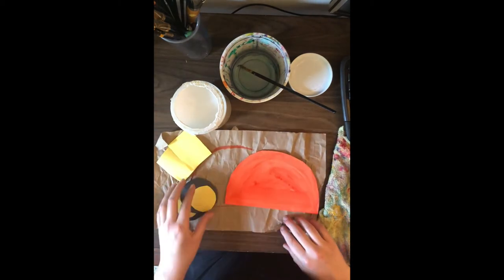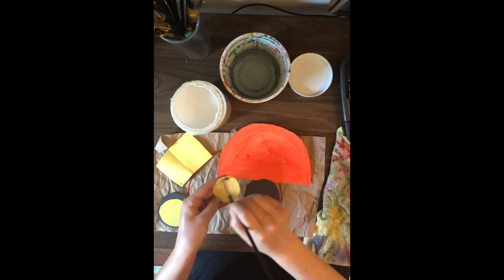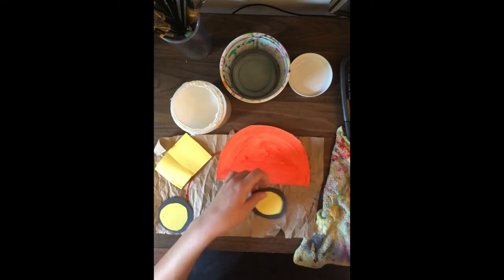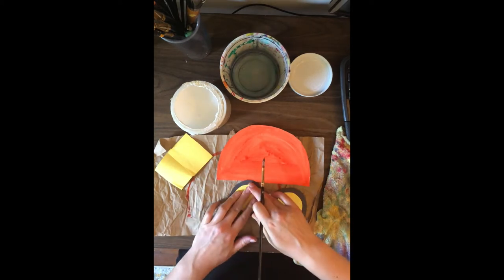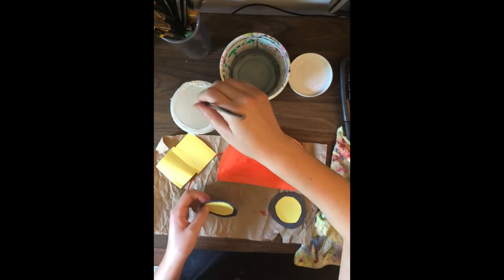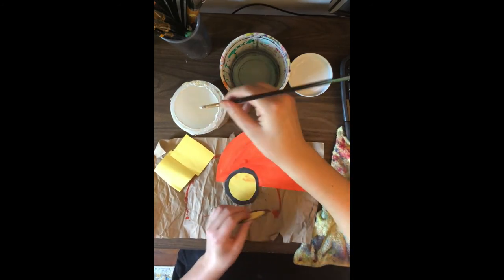Now that the paper plate is dry, you can assemble. Start by gluing your smaller circles onto your bigger ones to make the wheels. Then glue the wheels onto the flat part of the paper plate — you just want to glue that half on so it looks kind of like the way it does on a car.